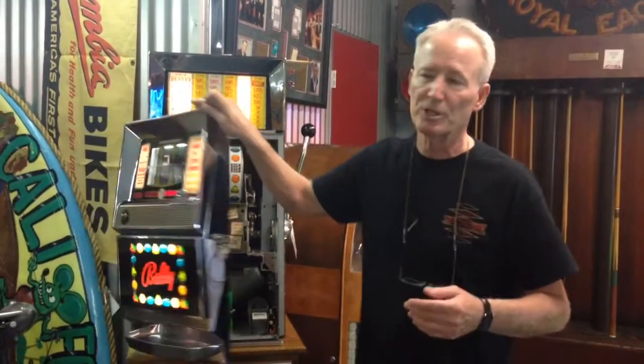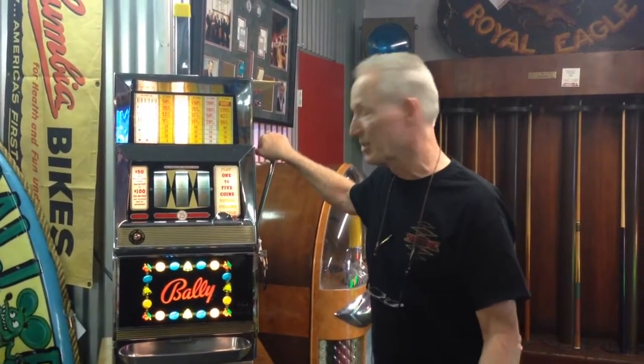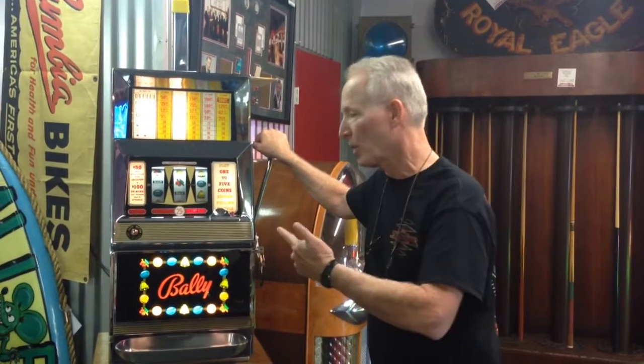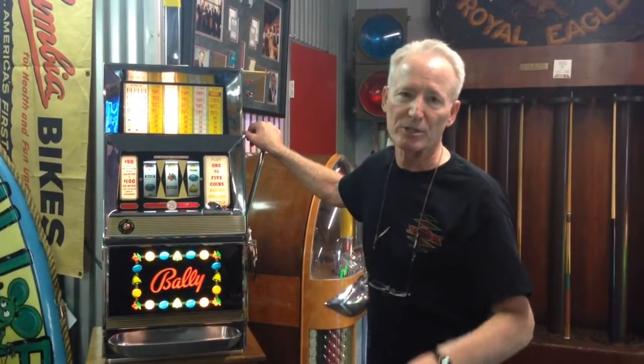Just an absolutely killer machine. I'm not sure once again will you ever get one of these brand new. It's pretty much a one of a kind. Don't think any of this stuff is around. It's a hard playing machine. It's beautiful. The glass is perfect. I think it's something that you might want to get. One of a kind. Thank you very much.